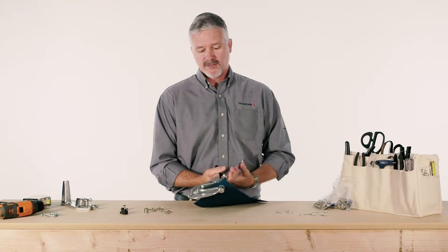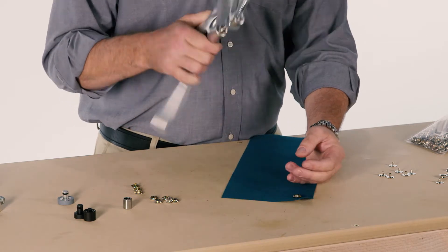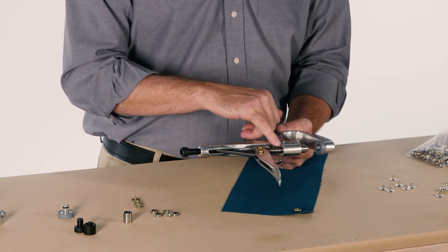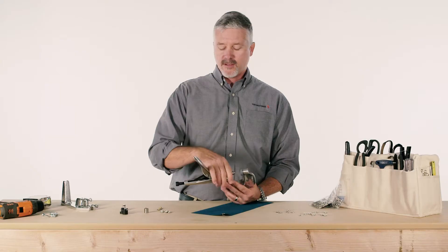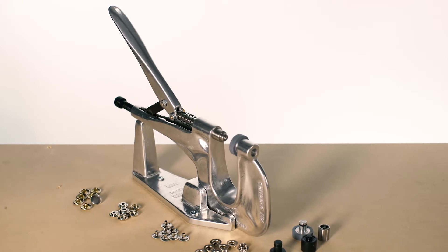The plunger in the bottom allows for the proper tension of the fastener when it goes into the fabric. Proper maintenance requires just a drop of oil here on the plunger and here on the lever. There's an optional bench mount when doing multiple fasteners to help reduce hand strain.